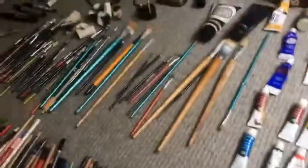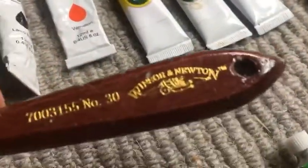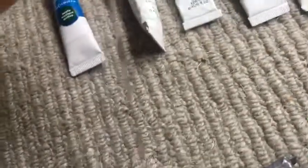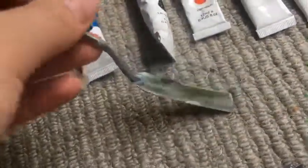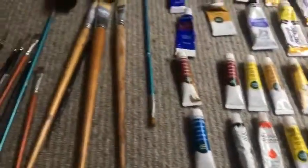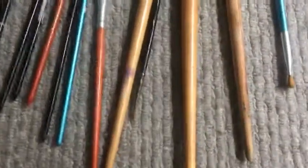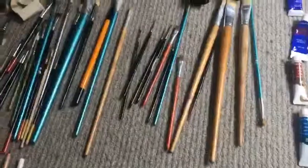Now moving on to my painting tools. I've got a really good spatula by Winsor & Newton — I use it to create texture with acrylic paints, pack on loads of colours, and just have fun with it. I've used it on a few of my acrylic pieces which you've probably seen on my Facebook and Instagram.